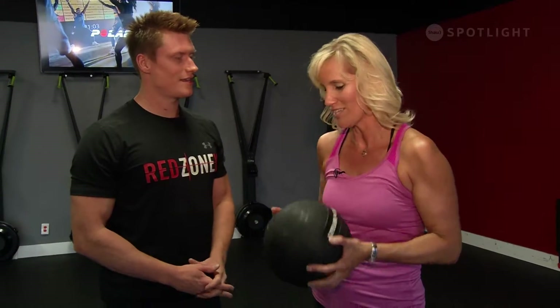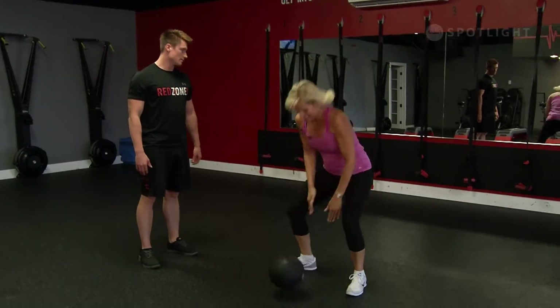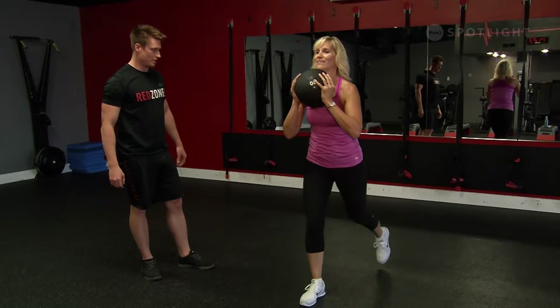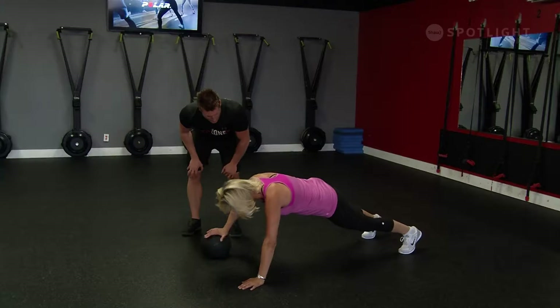We just did four moves with the medicine ball. Move one was the medicine ball clean, move two was the medicine ball slam, move three was the alternating reverse lunge, and move four was the alternating push-up off the ball. People should do these all together. If you're doing it for the first time, take a 30 to 60 second rest in between moves. As you get more efficient, shorten up that rest — you can try to go through the whole circuit with no rest between each move.